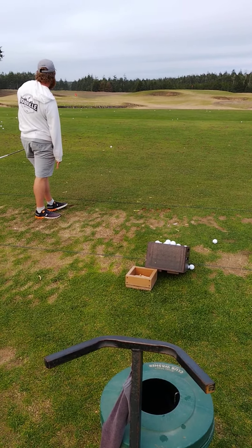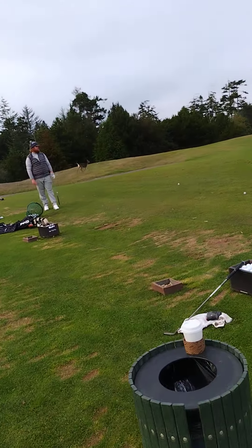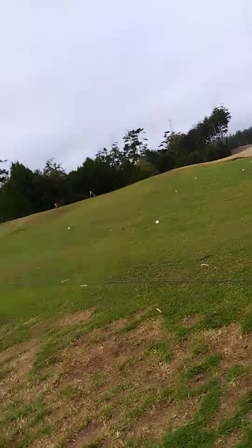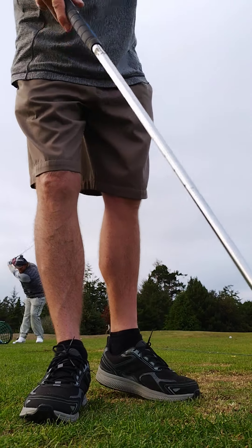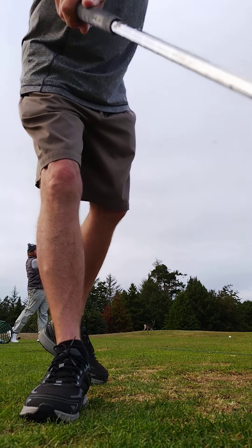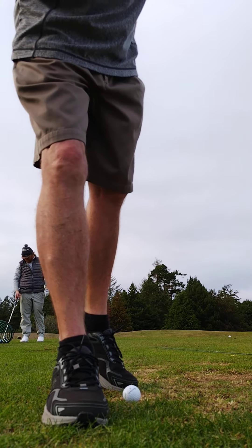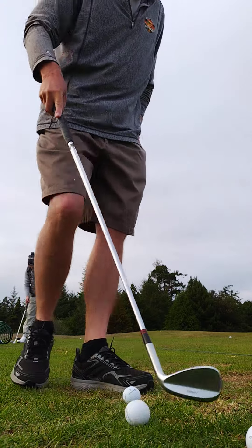He was looking like a player. Let's see if the middle-aged guy can do it. That's also something to be learned — how often do you get an airplane and a range mule going by at the same time?